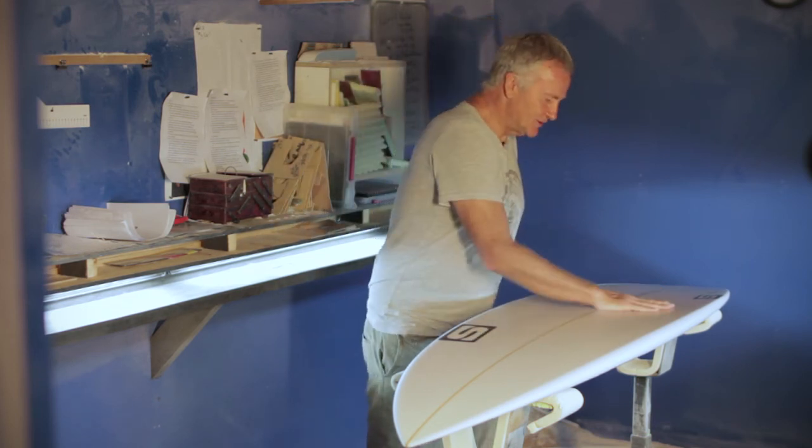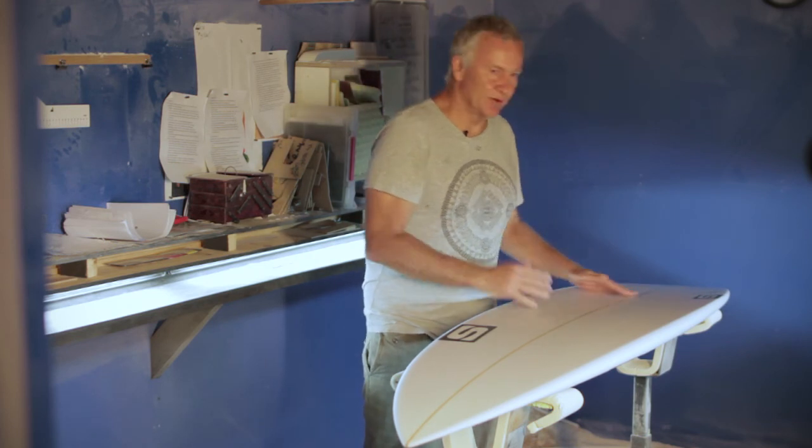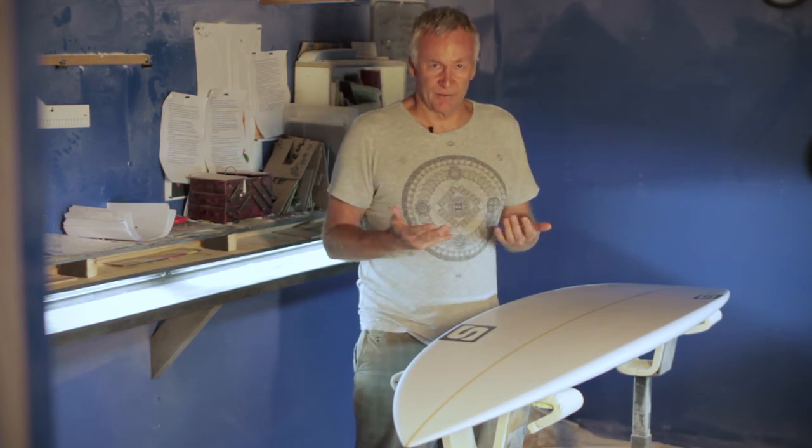The main difference with the Mollusk Robo apart from the fact that it's really big is that it's got a V through the tail on the bottom. Same single up front going to double, but the V is in the back half of the board. This allows you to get the bigger board from rail to rail, so there's still a reasonable amount of performance in the Mollusk Robo.